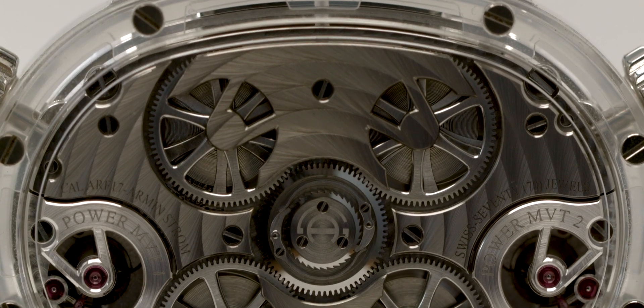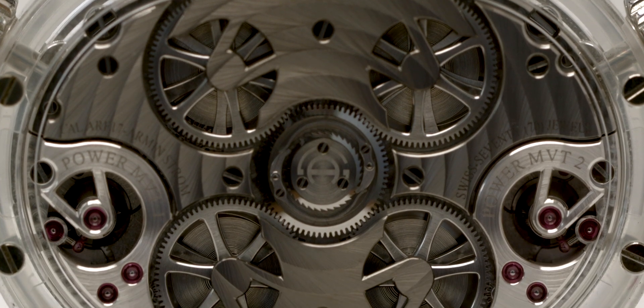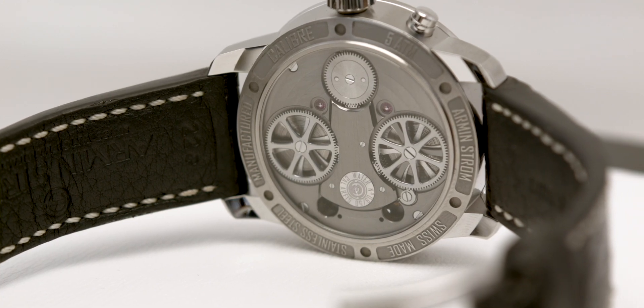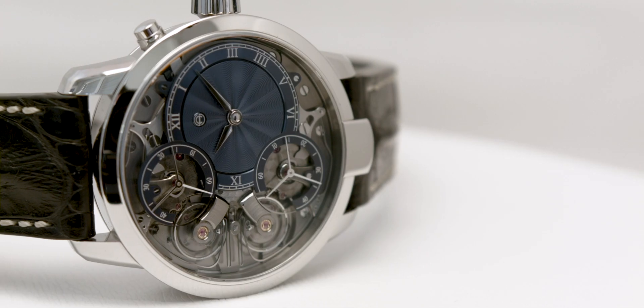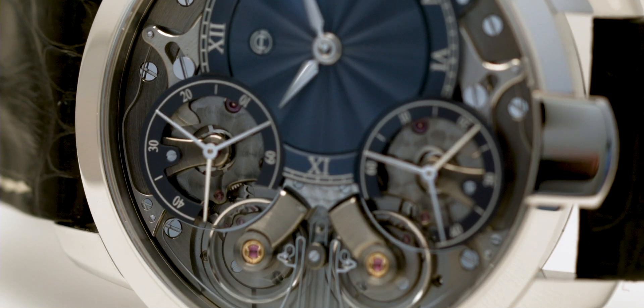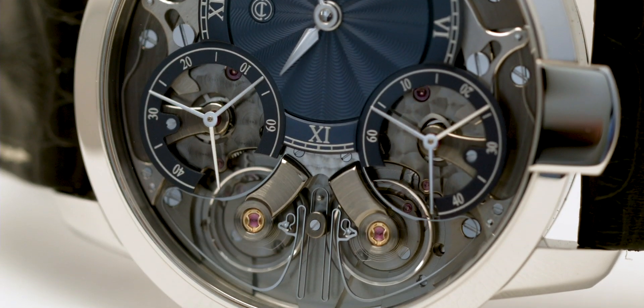I've always looked at the Arminström watches as watchmaking lessons on the wrist, and due to their open-work nature, you can see exactly how it works. In 2016, the Basel-based watch brand introduced a watch that is nothing short of spectacular. This new watch upped the game of watchmaking lesson on the wrist — it showcases one of the ultimate challenges in chronometry.